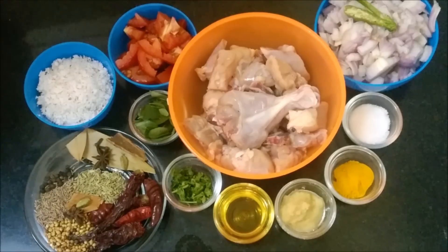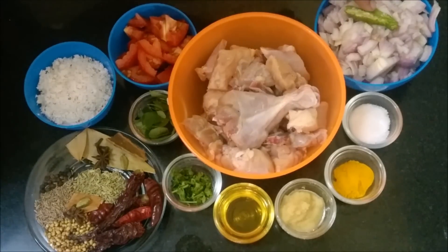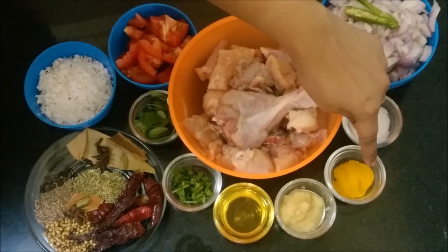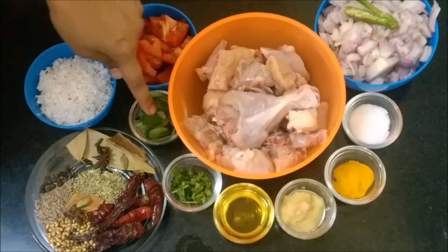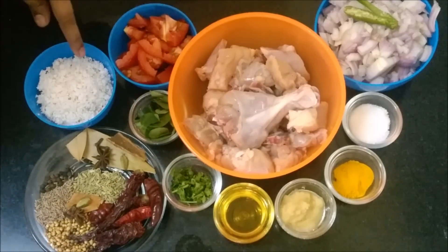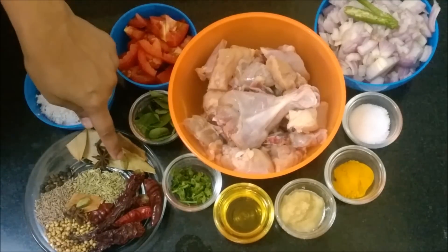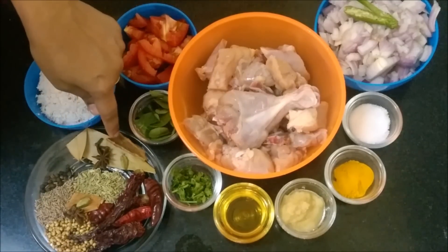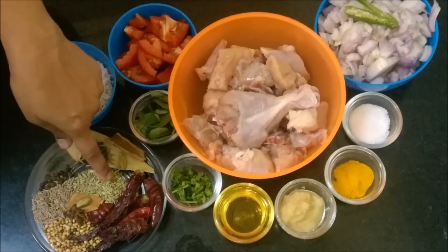Welcome to Madraasi Kitchen. Today we are going to see how to prepare a chicken gravy which goes perfectly with any biryani. Ingredients are onions, green chili, salt, turmeric powder, ginger garlic paste, oil, coriander leaves, curry leaves, chicken pieces, tomato, grated coconut, flavored spices — bay leaf, cardamom, cloves, cinnamon, and star anise.